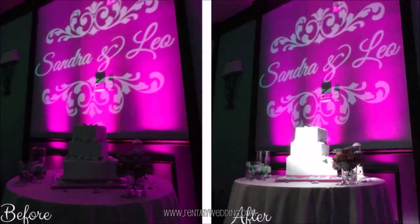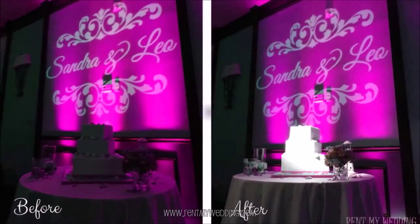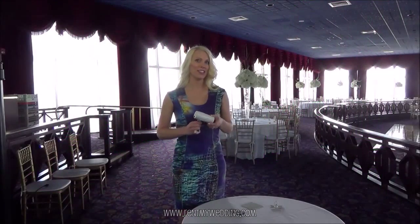In this video I'll show you how to set up a spotlight for cakes or centerpieces. This is a great way to make the important details at your event pop. Wireless cake spotlights are super easy for anyone to set up, no experience required.